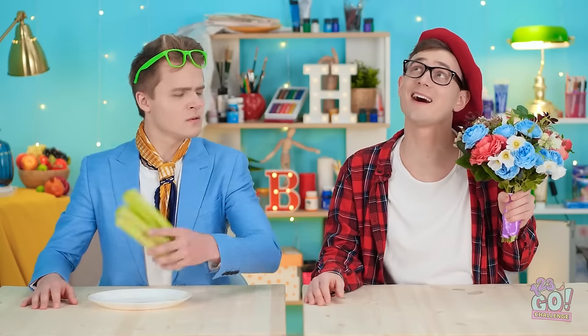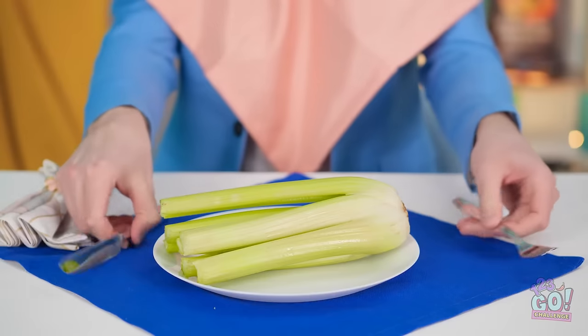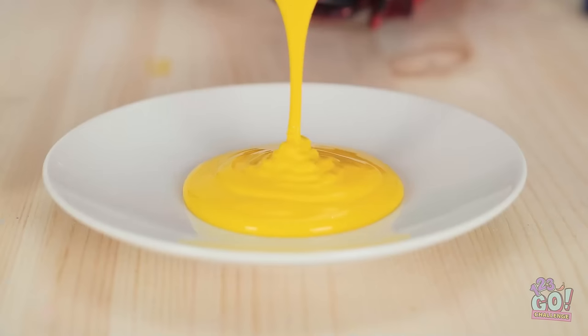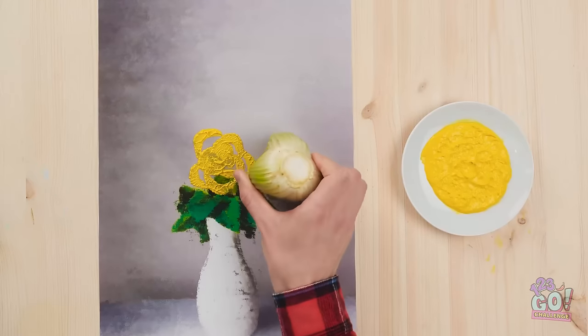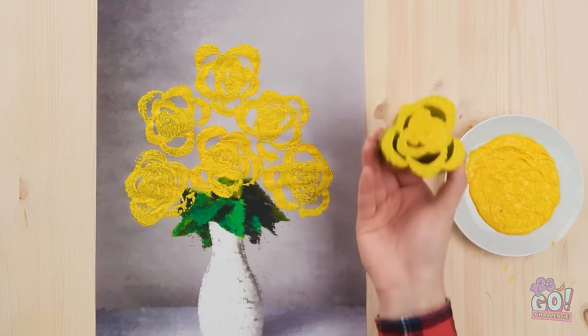I got it! Stay right there! Gotta protect my scarf! Let the process begin! Hold on — I just wanted this part. Pour some paint onto a plate, then get your canvas ready! Dip the core of the celery, then stamp it onto your paper! See how it looks like flowers? Gorgeous! I just made a whole bouquet!